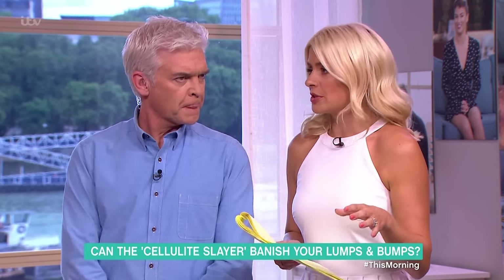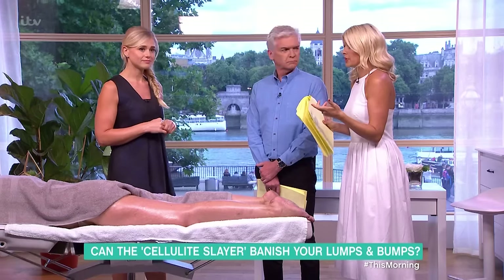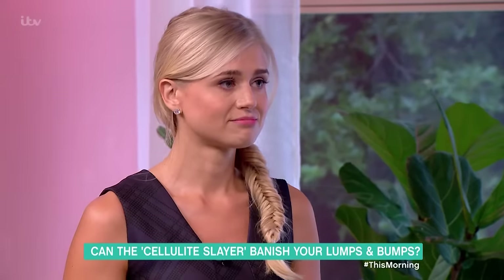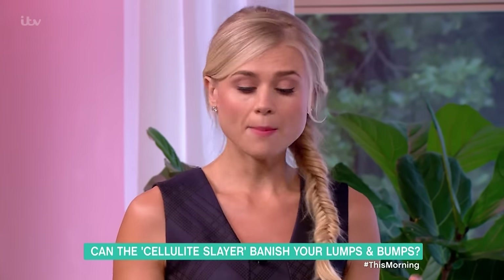Let's have a look at the before and after of our model from this morning. Looking at the left leg, after treatment it is definitely smoother — you can really see that. And that was only about 20 minutes, not even the full treatment you'd normally get. Some people actually lose inches.